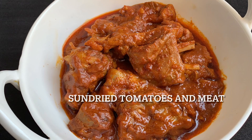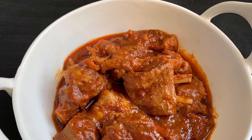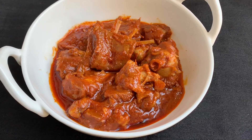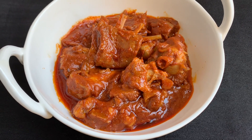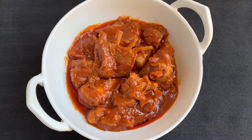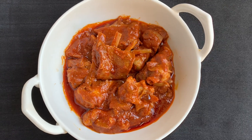Asalaamu Alaikum. Today I'm going to show you how to make Kashmiri Rhoangan Hach Tamas, or sun dried tomatoes and meat curry. Sun dried vegetables are an important produce in Kashmiri winter. These sun dried tomatoes perk up any gravy and they can be cooked with a variety of veg and non-veg too. So let's get started.